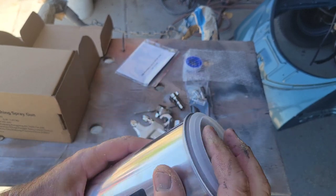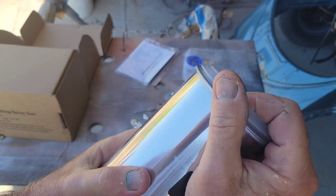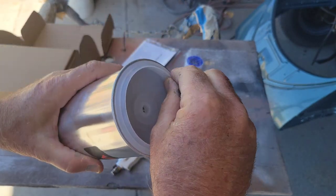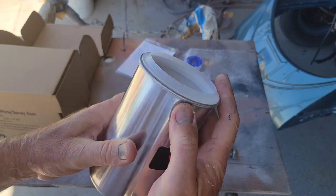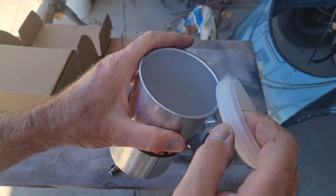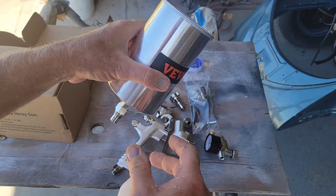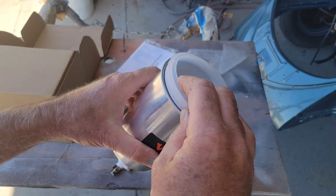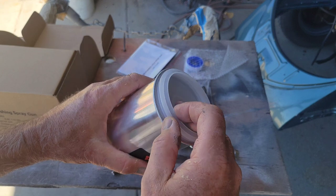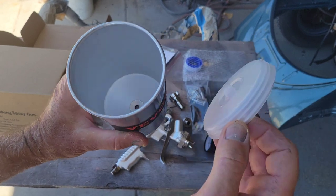This type of lid I usually don't like — the reason is it can fall off pretty easily. But this one actually fits really tight, it's kind of difficult to get off, which is good. One of the problems with a lot of these lids is you're painting, the gun tips sideways, the lid falls off, and you get a big pot drip or dribble on your work. That's not fun, but this one's tight enough that I think it would stay on.